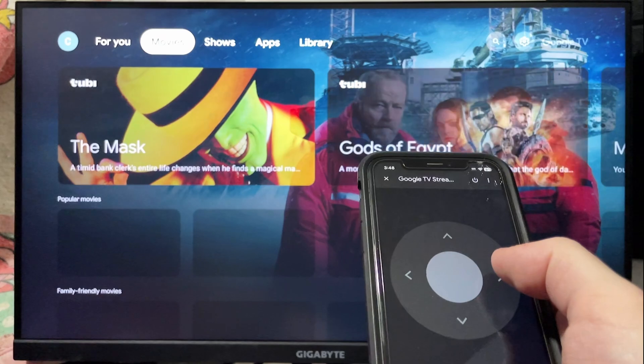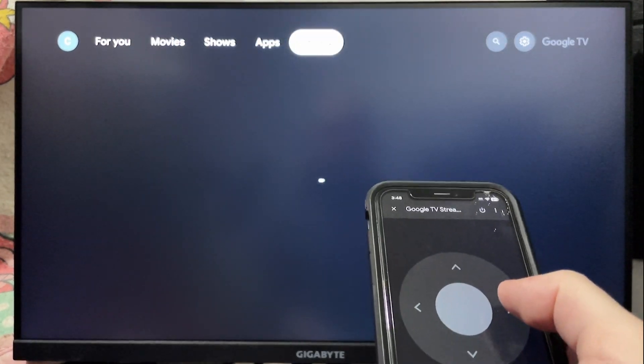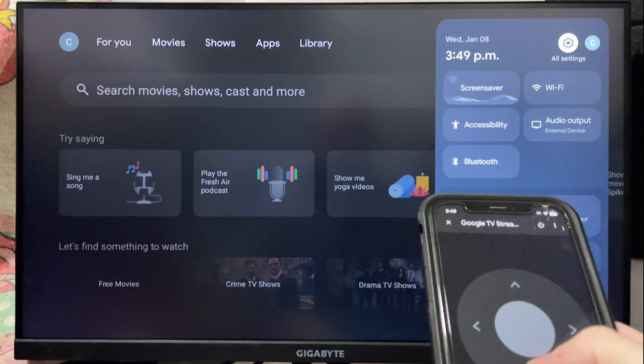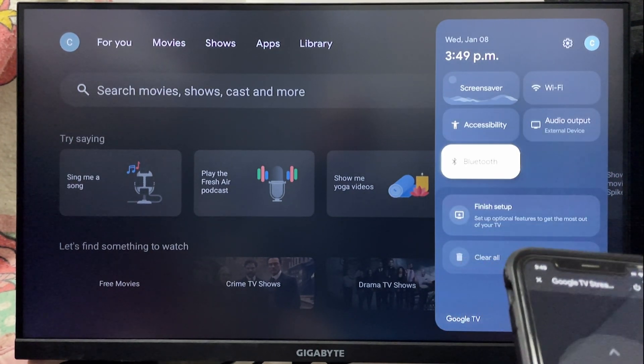You'll be able to navigate the screen, and from here you can go to Settings in the top right corner. Once you're there, scroll down to Bluetooth, and you'll be able to try to pair your remote this way as well.